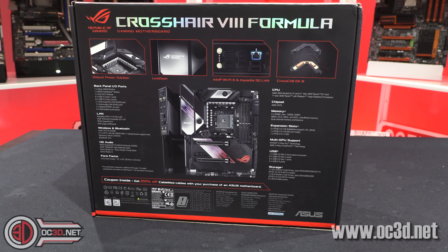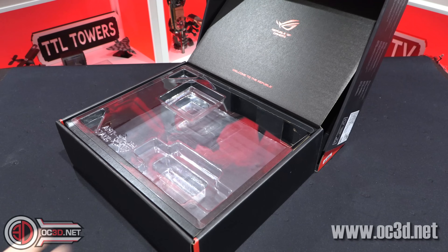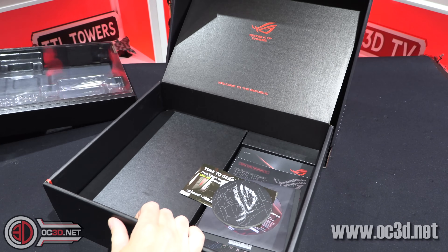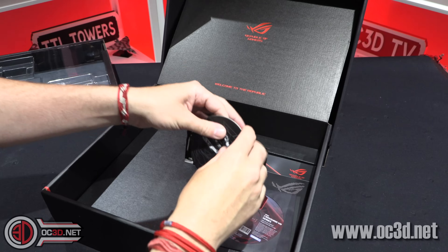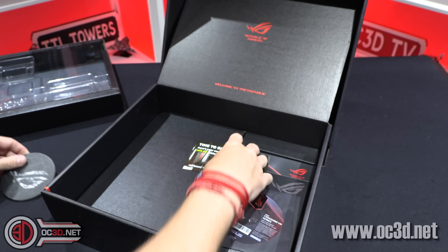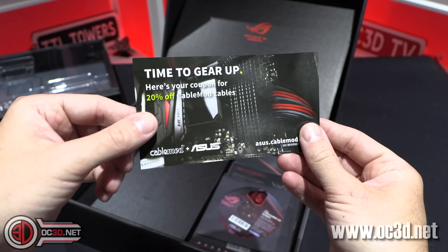You can click through to the OC3D website — I'd love it if you headed over there. But yes, I've taken the motherboard out so we can have a look. First up, there's actually quite a funky new design coaster and a CableMod voucher.